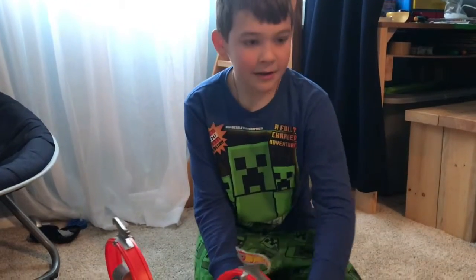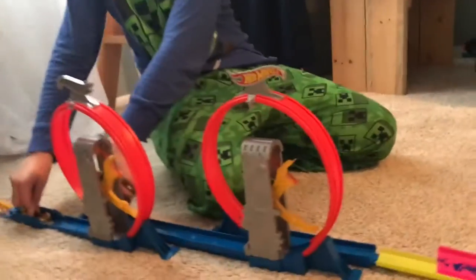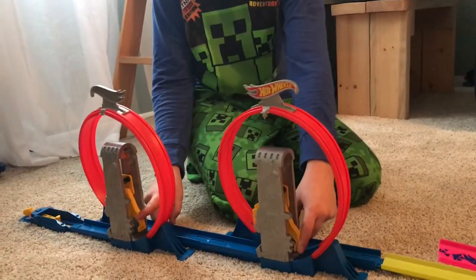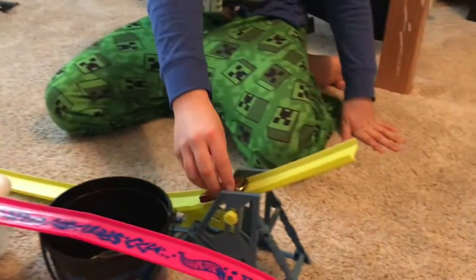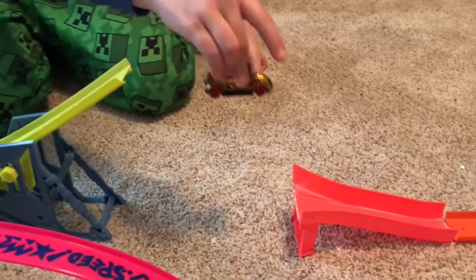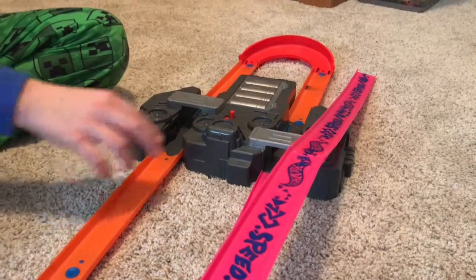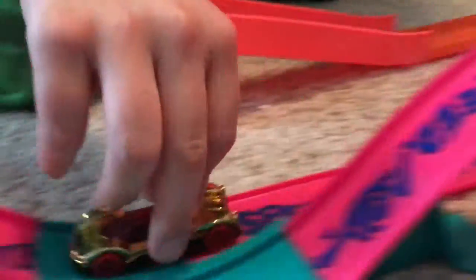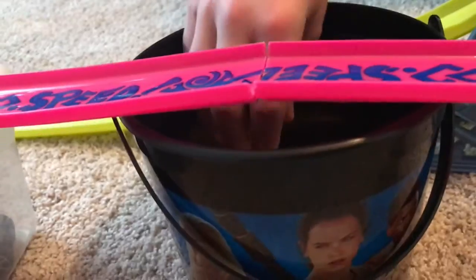It's a Hot Wheels track and we have a launcher right here. You have to press these down — you need to have just the right length from this one to this one so that it can go on. It's usually on, and that launches it through here. It will go up and then it will go off into this.